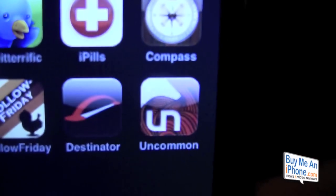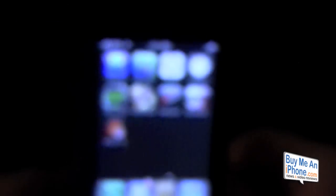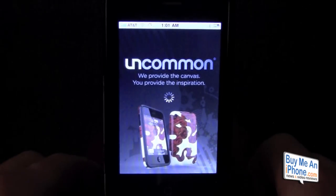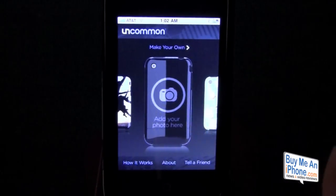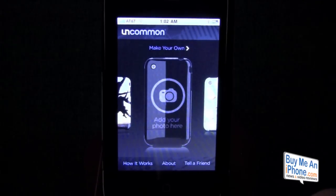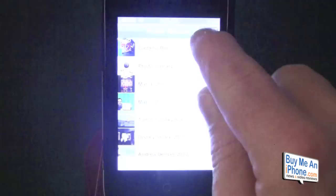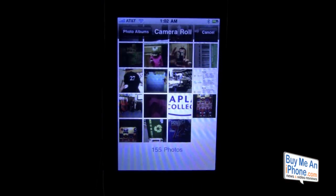Real quick, we're going to look at the Uncommon app. This is the app where you can make your Get Uncommon case, and it is free in the App Store. You open it up and you've got your Uncommon home screen. There are two ways you can do this: you can take a picture of something with your iPhone and upload it, or you can choose one from the library. Go to add photo, take a picture or choose from your photos. We're going to pick this Project 72 logo.